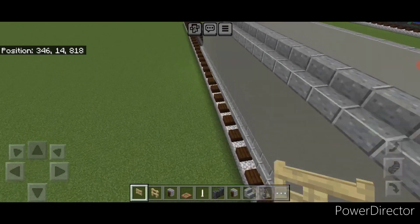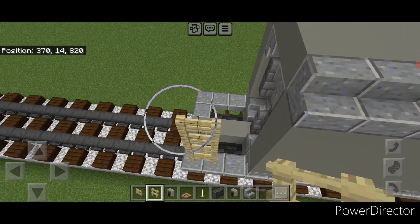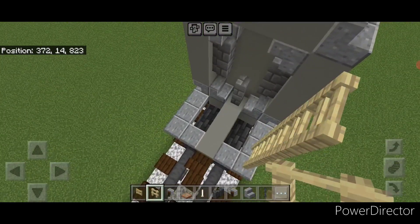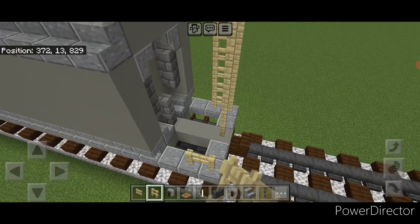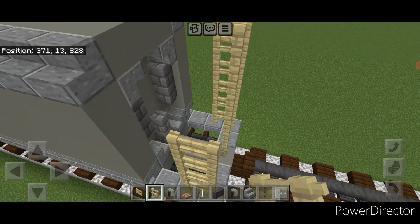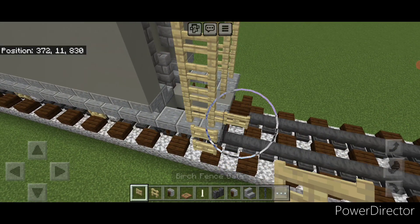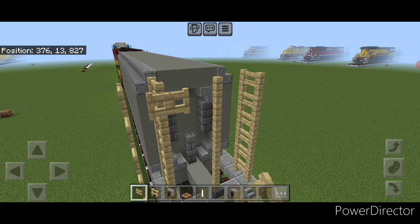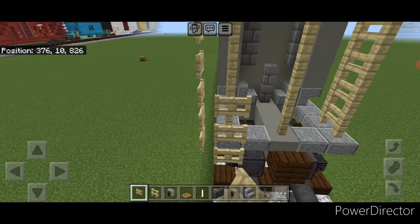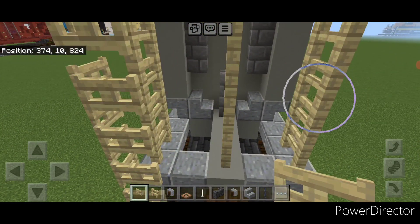Then do the other end, which is easier because there's no brake equipment. On this corner put two columns of six birch fences coming up to the top, then six in the center right here on the end, and two columns of six on this corner. Take out a birch fence gate on this corner and do a column coming up to the top, then wrap around the corner and do a column right here on this side. Also put one on this side on the gap right here.